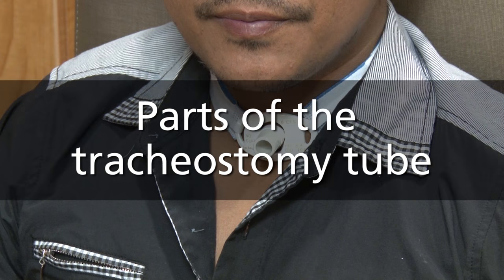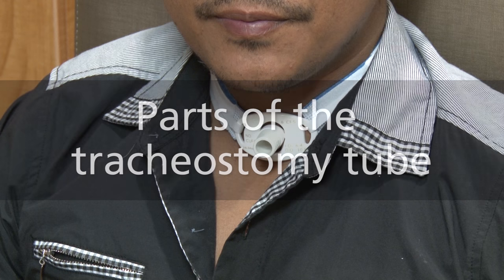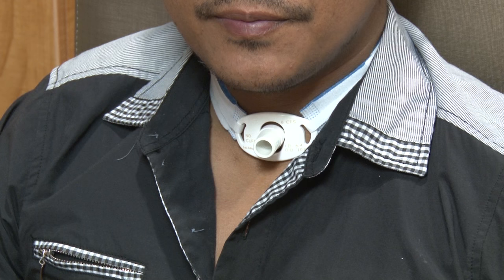There are many different types of tracheostomy tubes. This video will show you the important parts of the tracheostomy tube. For short, you can say trach tube.